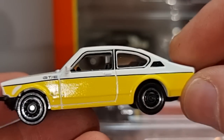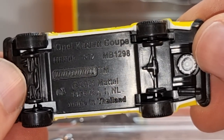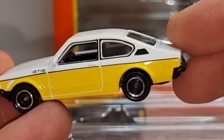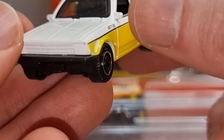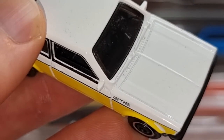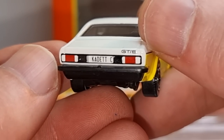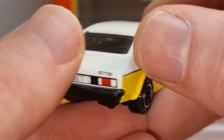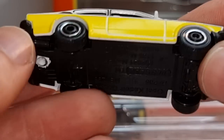The most favorite casting from this nine pack — the Opel Kadett Coupe. It's very nice, very well done. Black interior, white and yellow colors, GTE. There's a little bit of dust on it already. Nice deco on the back, painted rear lights, and a license plate. I like that. Very cool car.